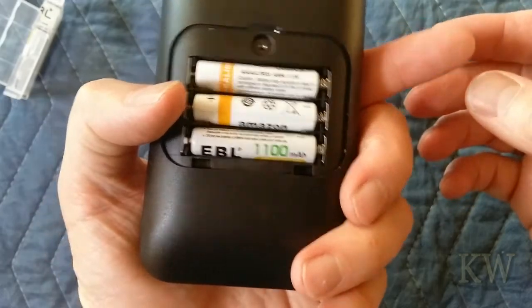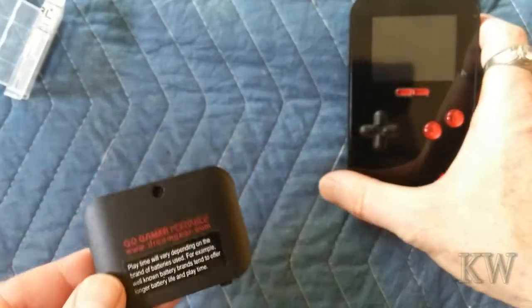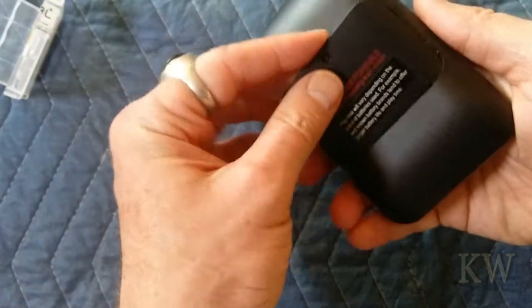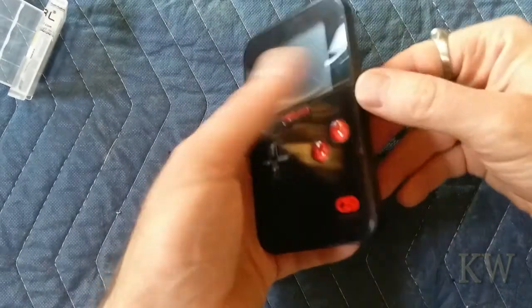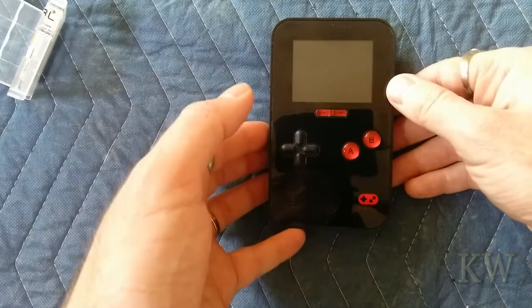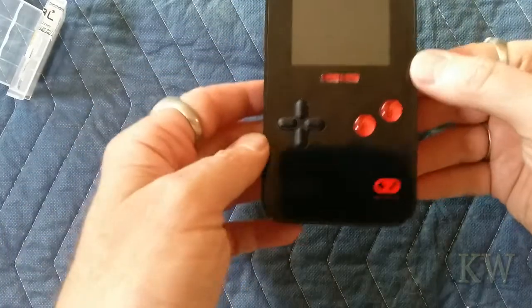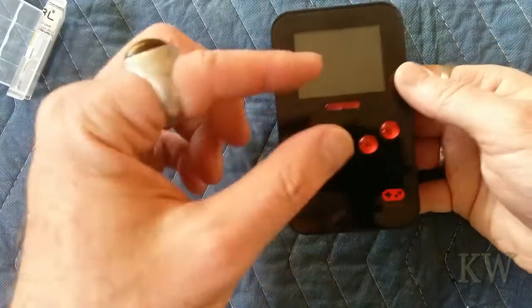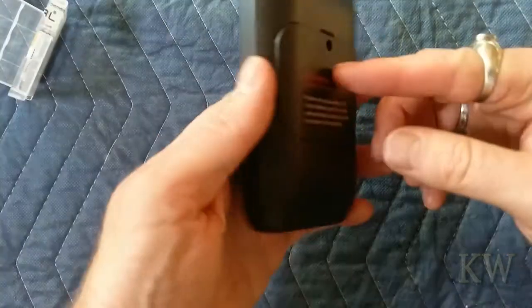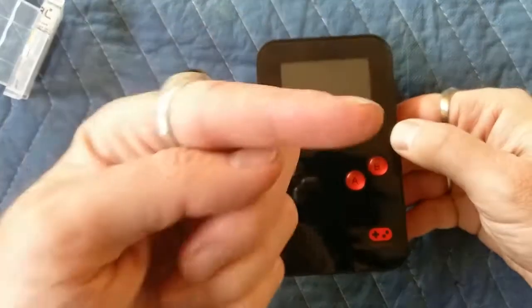Really nice display, three triple-A batteries — can't go wrong. If you're interested go to dreamgear.com or look on Amazon. It's 20 bucks on Amazon, and probably on eBay too. For the price and what you get, it's a cool little device — especially if you're against the Chinese knockoffs that just took ROMs from other consoles. This one is more original; the games are really close to other games, but it's not outright copying. Anyway, that's the Go Gamer Portable — hope you enjoyed it, get yourself one, have a great day!